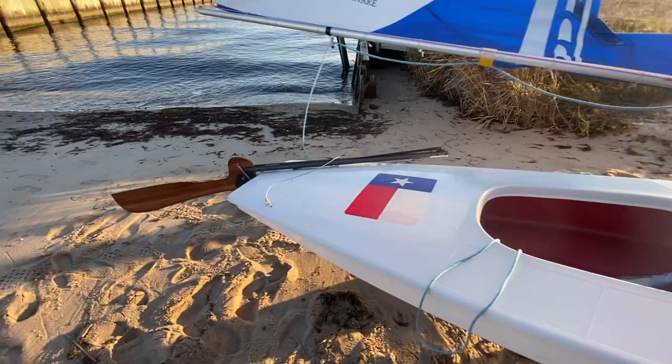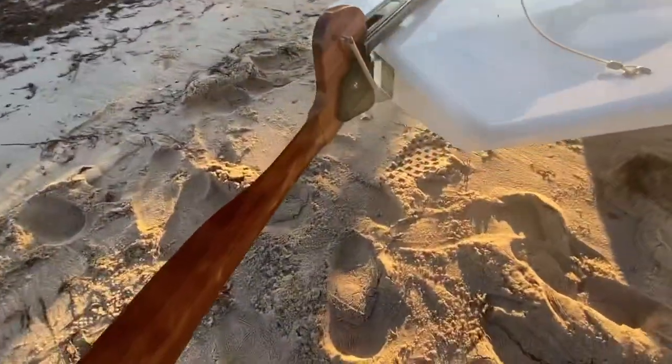Hey guys, this is Lee and I'm here to share with you in this video my experiences with the new AeroSouth FS Sunfish rudder. It is not a class legal rudder. I'm not being sponsored by anyone for this video, but I do like to thank AeroSouth for sending it so I can evaluate the rudder and give everyone my opinions on its performance.